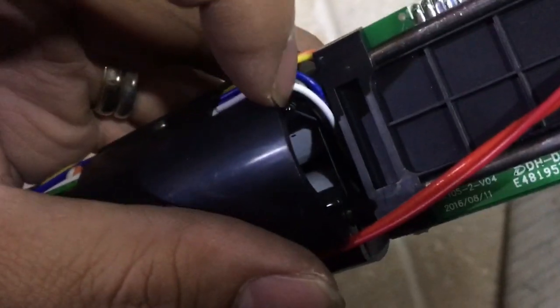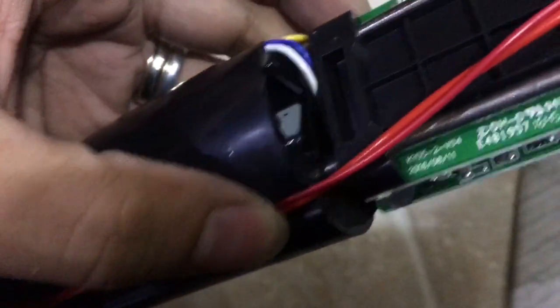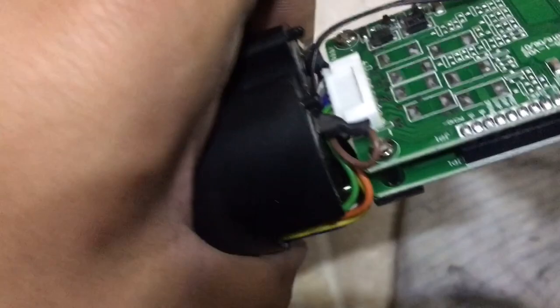If you can see it, it's right there — another temperature sensor in case the cells overheat.